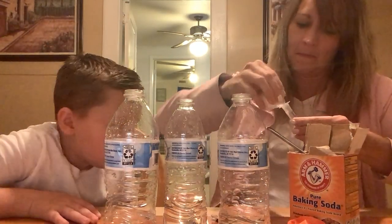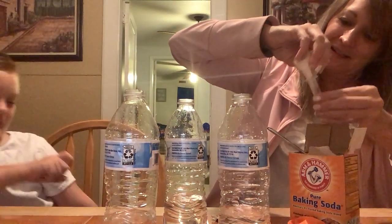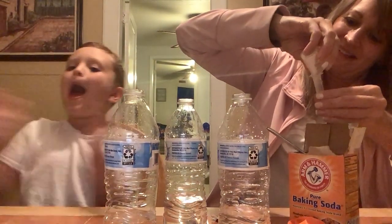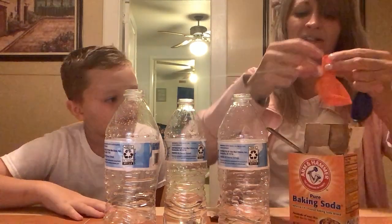We're going to use a different amount in each balloon. So we'll use about a teaspoon full in this one. Okay, there's that one. We're not going to put it on yet — I'm kind of scared.